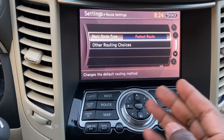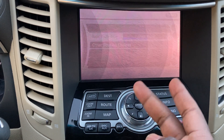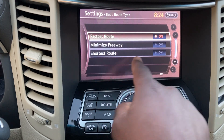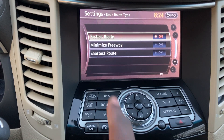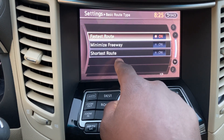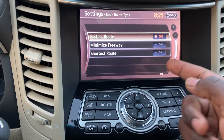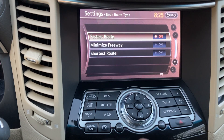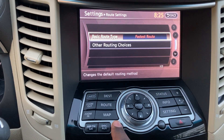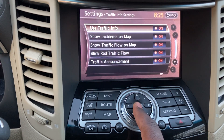Route Settings — Guidance tells you how you want to be directed as you go. Basic Route Type options: fastest, avoiding highways, avoiding tollways, minimize freeway, or shortest route. Shortest distance isn't always fastest — sometimes an extra 5-10 miles on the highway is quicker due to higher speed limits. Minimize freeway takes you through back roads depending on your area.